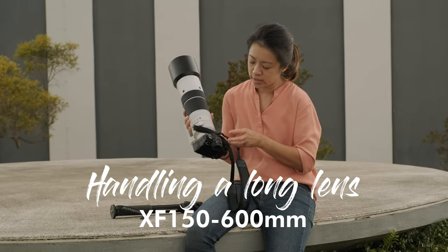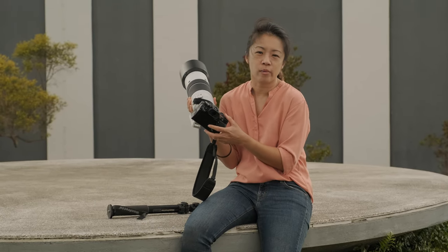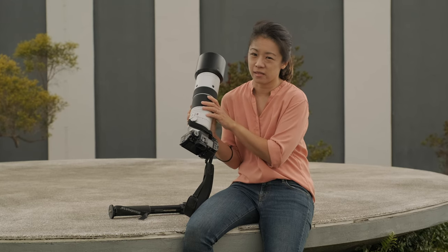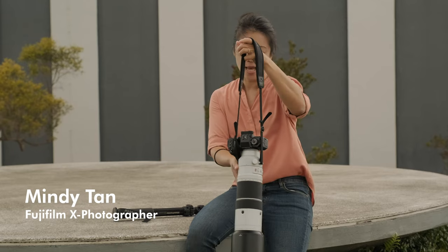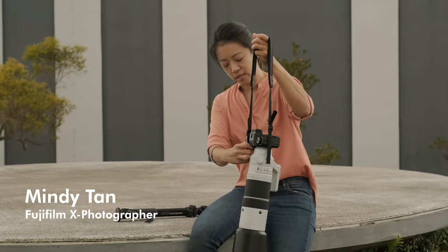When I have a long lens on, I usually take the strap out of the main camera body because the weight is actually on the lens itself. So the strap goes on the lens, as you can see it balances this way.